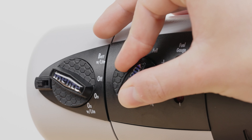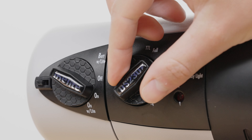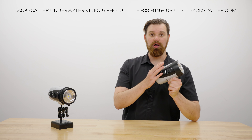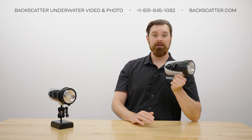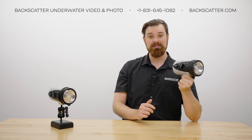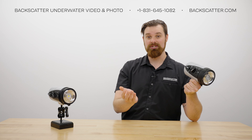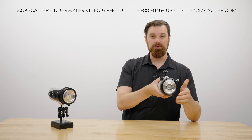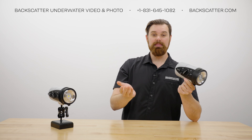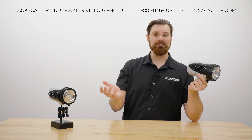When powering the strobe off, you can use a lock switch to help keep the strobe from accidentally turning on during travel. Overall, the controls are large and easy to manipulate even with thick gloves. Both dials click into place and it's very clear when you've made a change. The dials are not infinite and have clear stopping points so you won't lose your place. Since the controls are located on the right side of the strobe, they do change location based on your strobe's positioning, but it's something most shooters will get used to after just a couple of dives.